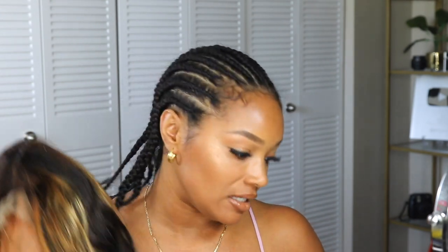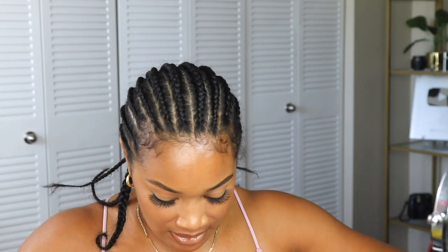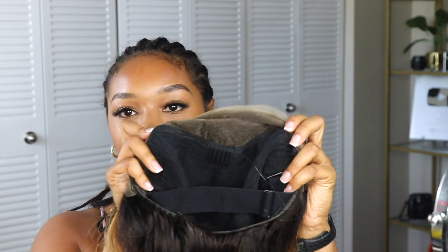Now getting to the good part — here is the wig! It is like a honey blonde and it is really, really pretty. I probably should have combed and brushed it a bit because I had it outside of the net, and you know when it's outside of the net it can look a little crazy for a bit.